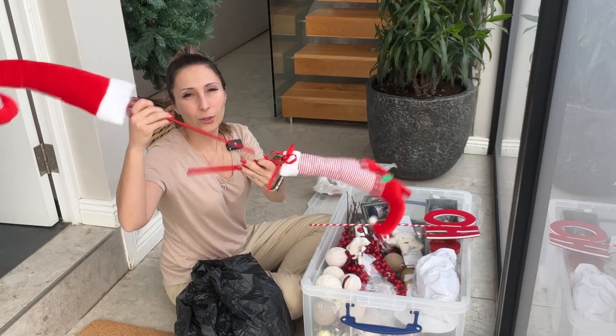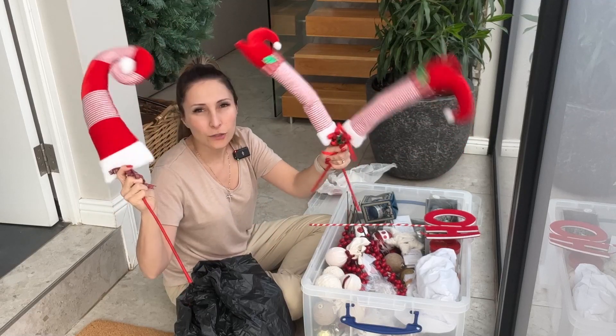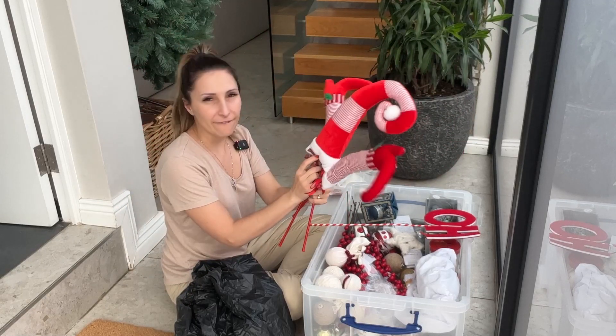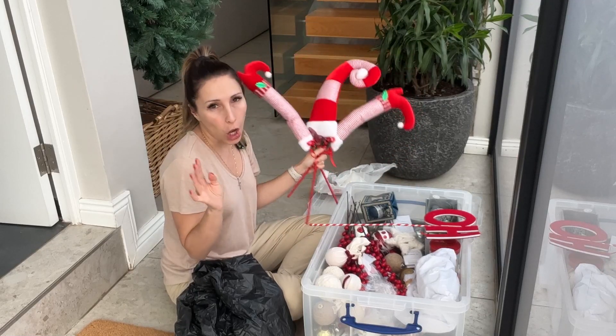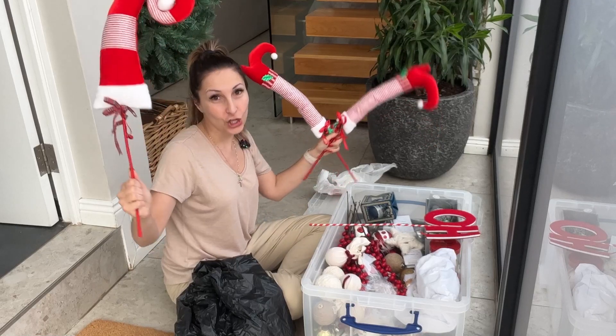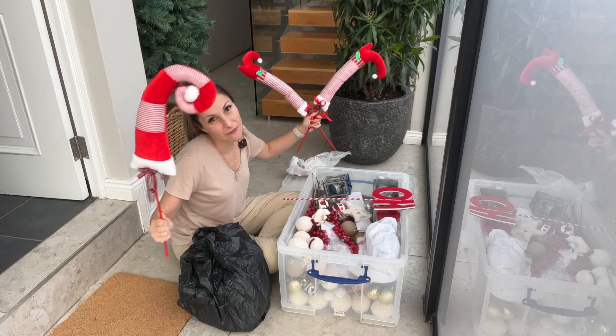Guys, this one you're supposed to put in your tree and then it looks like an elf is in your tree. I'm not going to be using these this year — I feel like my vibe this year is a little bit more classy than funny, so maybe next year we'll see.